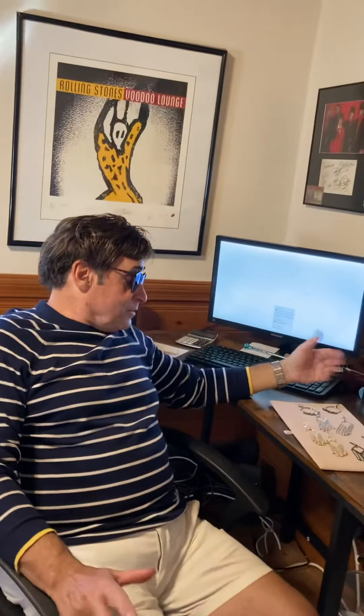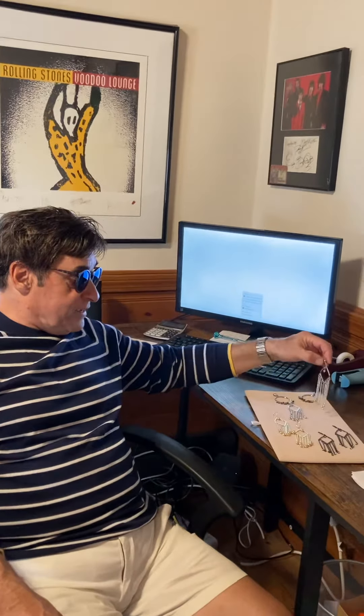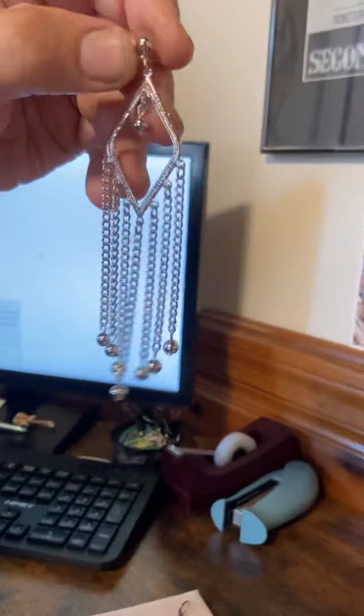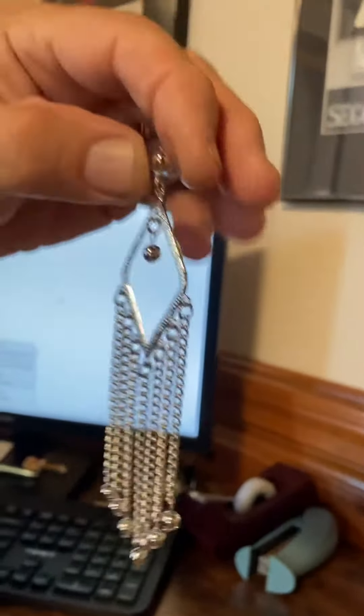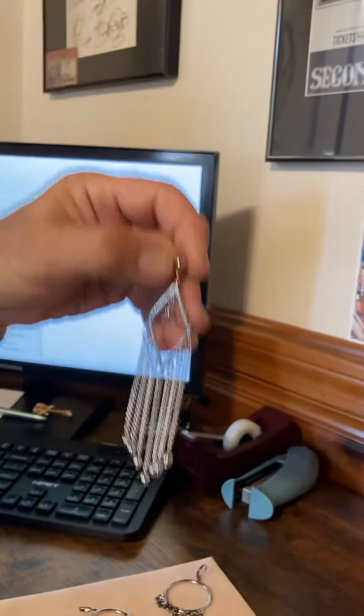The other three are all in the same collection with the same motif done three different ways. The first way I made it with silver balls and chain — a ball and chain style. Very light dangle earrings, very cute, very pretty. There are eight of these dangles on here.